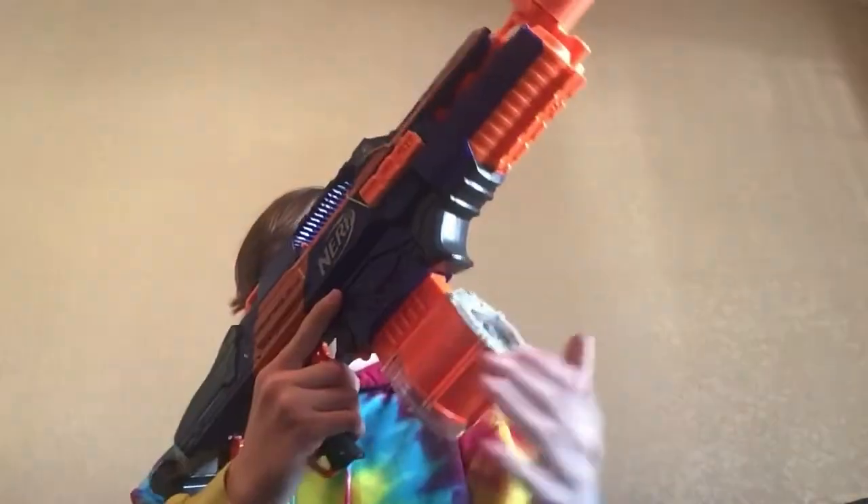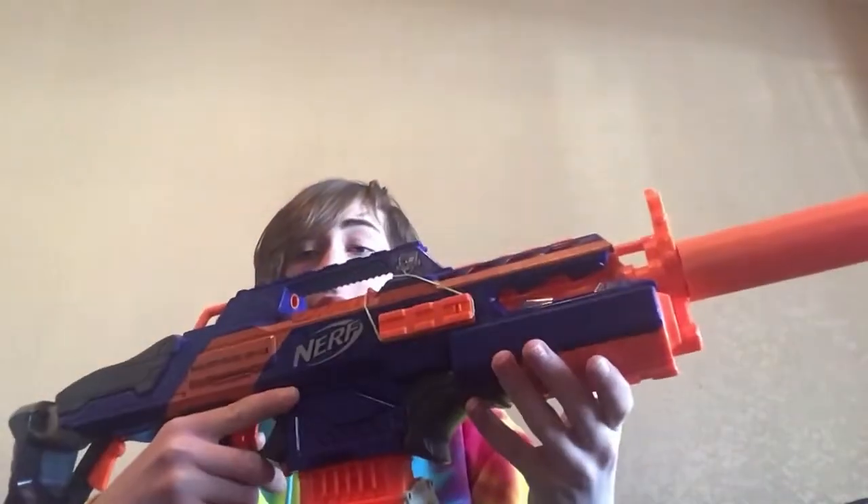First up is the simple but effective Rapid Strike. Starting up at the front, we have a 3D printed orange suppressor. Down in the magazine well, there is an 18-dart drum. Otherwise, that's all.